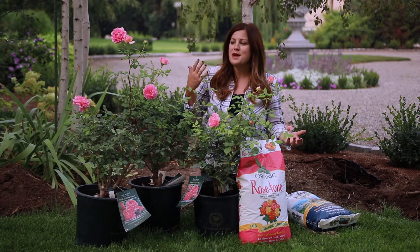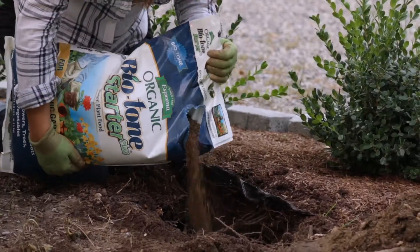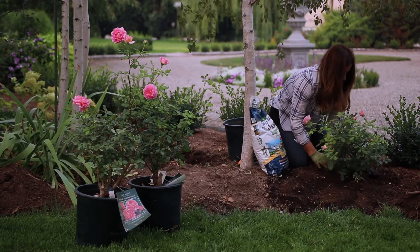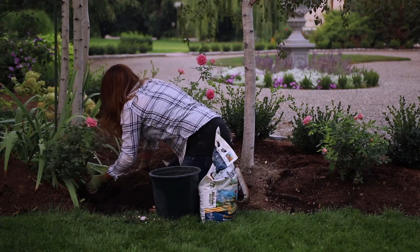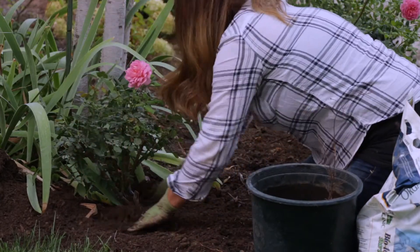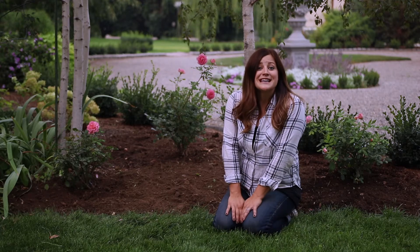They're just not a ton of maintenance — and maybe to me they're not because I love them so much — but they're just a really great plant. So I'm just going to start planting them. I just hope you enjoyed seeing these roses go in and maybe learning a little bit about David Austin roses and one of the varieties that I love so much. We will see you guys in the next video. Bye!